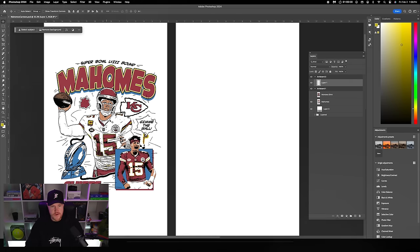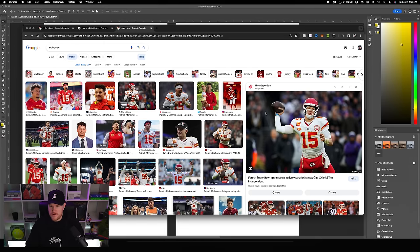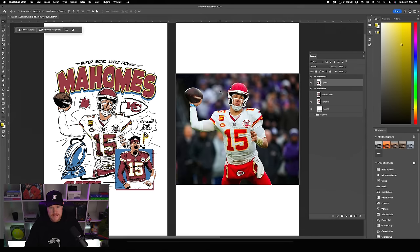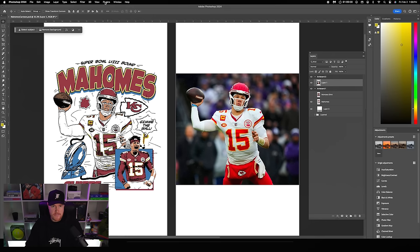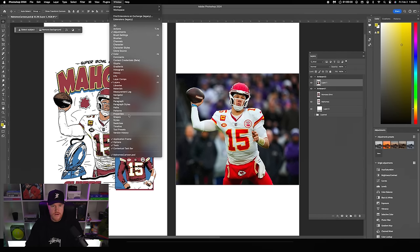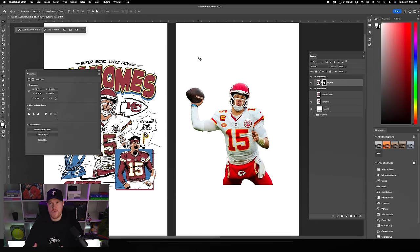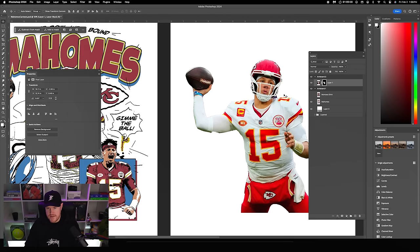The first thing we'll do is grab this photo of Patrick Mahomes — jump into Google. I just searched by images larger than two megapixels. It's a good action pose similar to the Joe Montana reference. Right click, copy image, back to our canvas, Command V to paste it in. We'll just cut out the background — go to Window, Properties, and use the Remove Background feature. It usually works pretty well for sports photos, especially with blurry backgrounds.